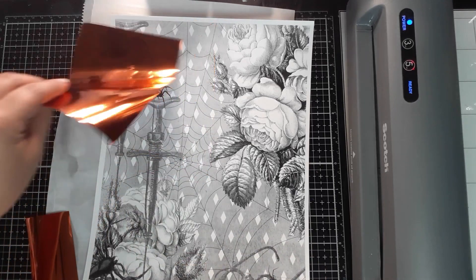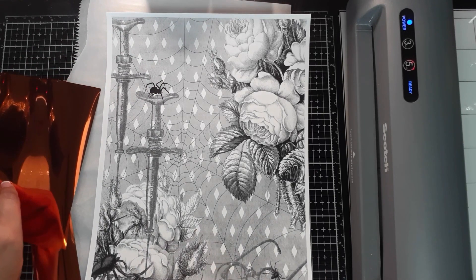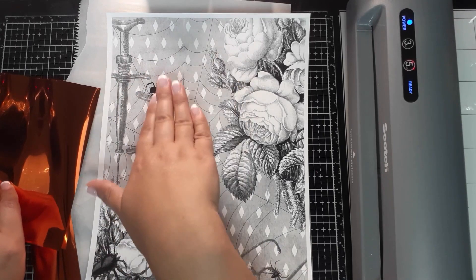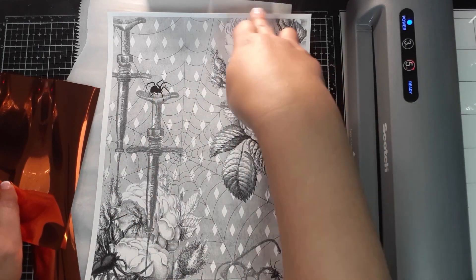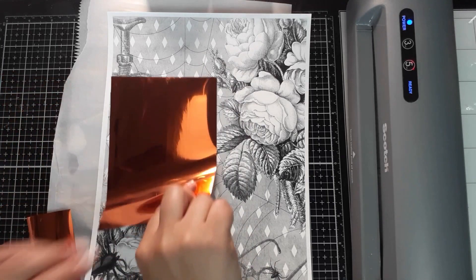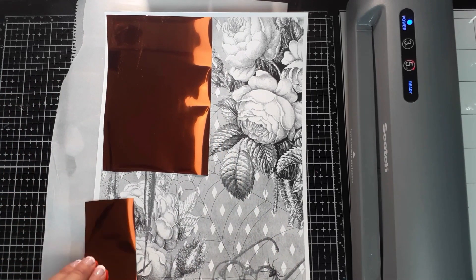I blew up the paper and printed it on my toner paper. When you're doing toner foiling, know that darker, full-coverage toner will work best. Lighter or grayer areas won't pick up foil well with heat, so you'll end up with more of a distressed, muddled look. At least you'll know in advance what it's going to do — this idea I have in my head may or may not work, which is okay.